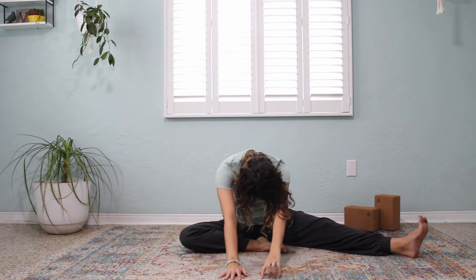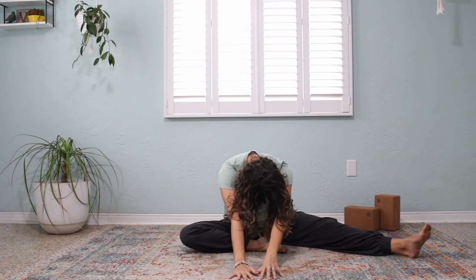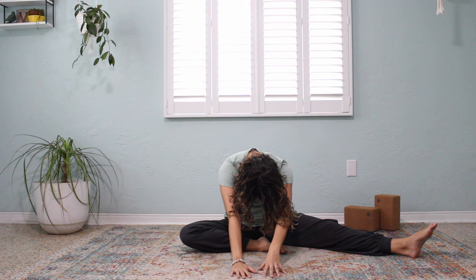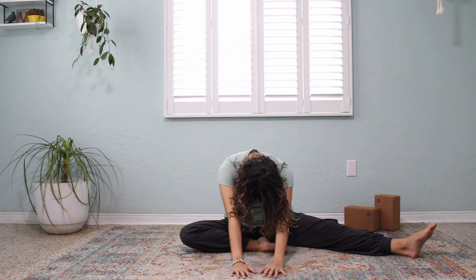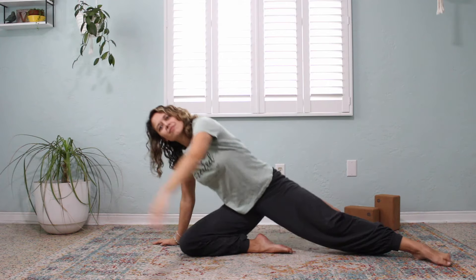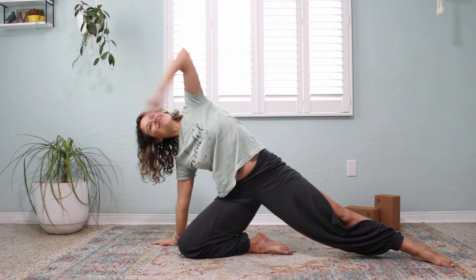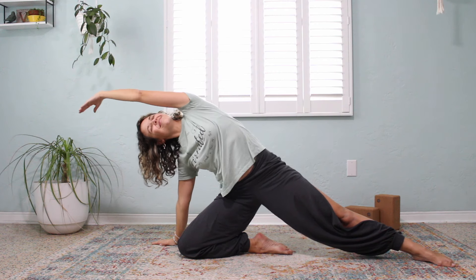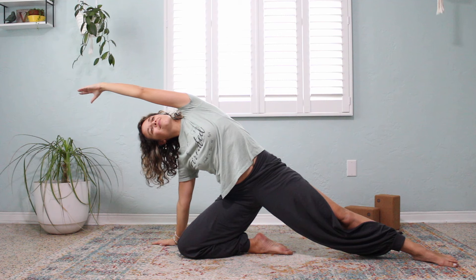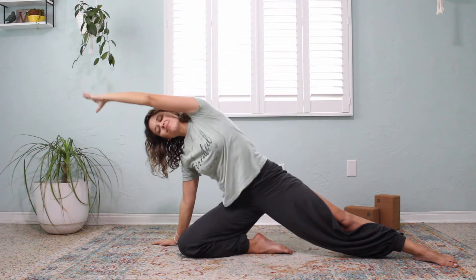Take a deep breath or two, sending that breath right into the areas where you feel stretching. And then on our exhale, we're going to sweep our arms up. We're going to bring our right hand down to the mat, planting it, lift up onto our knee. Nice big side stretch, our left arm up and overhead. Holding here for a breath or two. Engaging that core while you breathe. Breathe. And release back down to the mat.